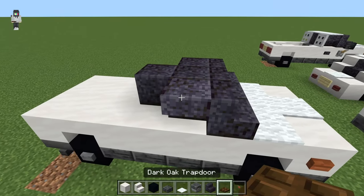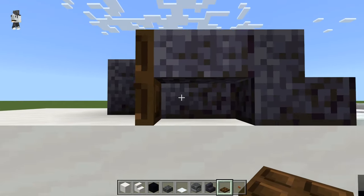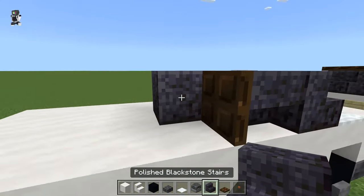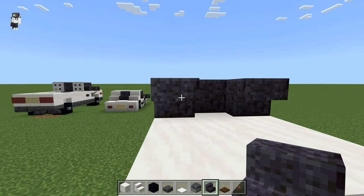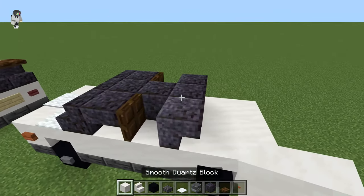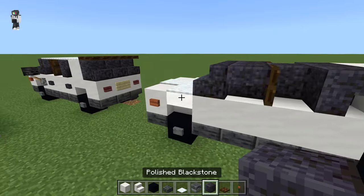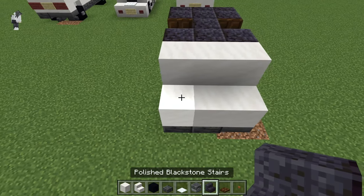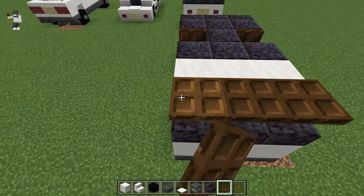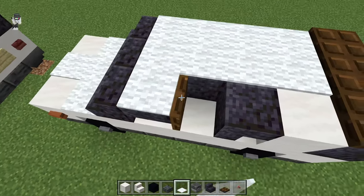And then we're going to get our dark oak trapdoor and place those down and open them up so they are against this stair here. Then we're going to get our blackstone stairs again, place them like this with another polished blackstone block behind those. Then we're going to make a row of three smooth quartz, then get our polished blackstone stairs again and place a row of three. Then get our dark oak trapdoors and place those on top, then our white carpet and fill in this whole roof section.